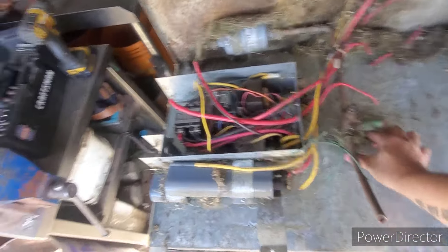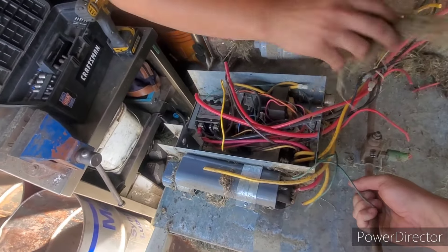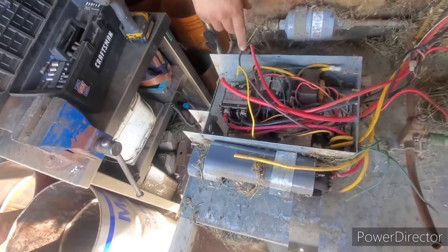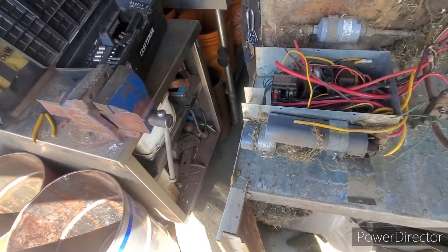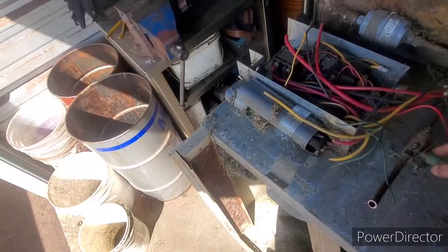This makes it easier if we can just actually see what we're doing now. So with this medium bit, if you toss me the grinder quick, I can cut this tab off since it doesn't need to be on there.